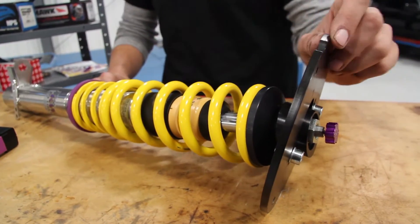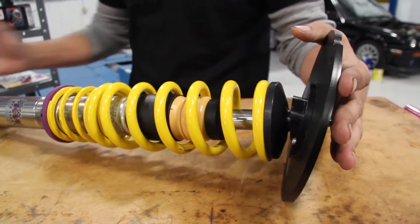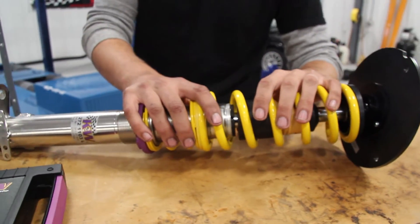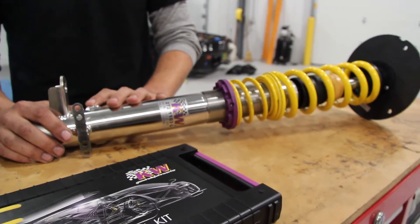The things we liked about the KW Club Sport coilover system were its ease of adjustability — its independent rebound and compression adjustment, top and bottom. We liked that they were ideally valved and ideally sprung for your vehicle right out of the box. We also liked that they had stainless steel housings, because stainless steel does not rust.